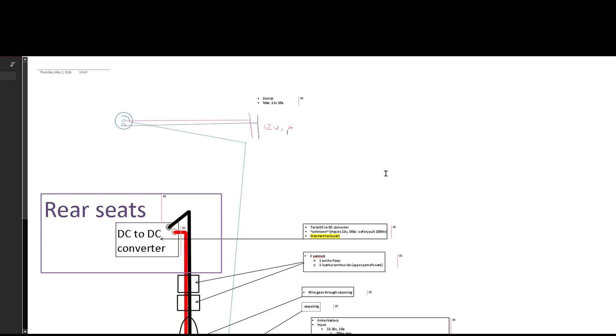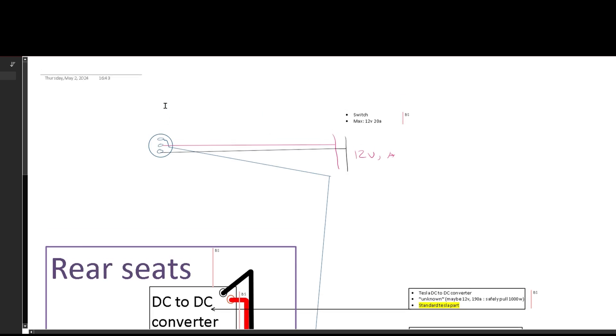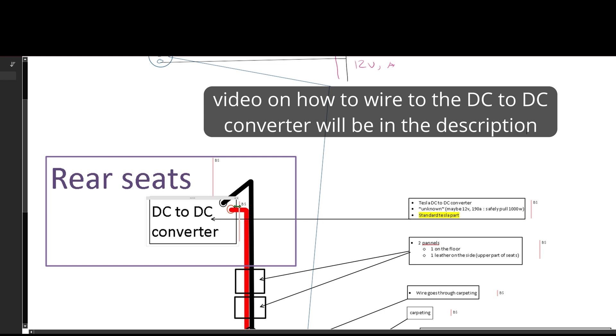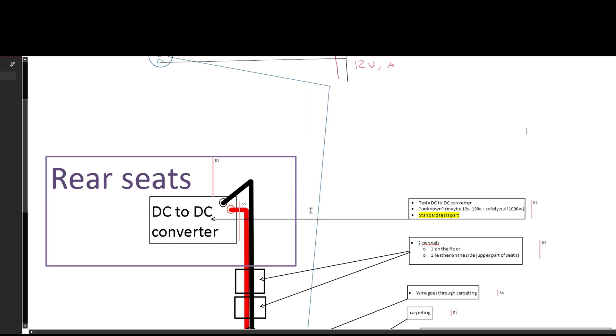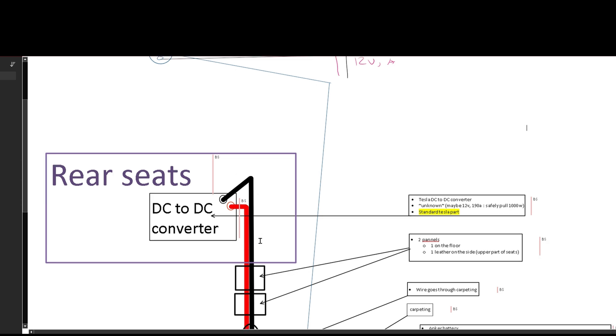I'm going to show you a circuit diagram of how this works. If you have any questions, please leave a comment below. First, determine whether you're going to use the DC-to-DC converter or the cigarette lighter splitter in the center console — whichever you use, it will work the same. I'm going to use the DC-to-DC converter because it's simpler in our wiring diagram. We have the rear seats DC-to-DC converter — you'll have two hooks or ring terminals — and you're going to run these wires down here. We're going to go underneath the two panels next to it: the kick panel and the leather panel on the side of the seats, then through the carpeting to get into the back of the trunk.